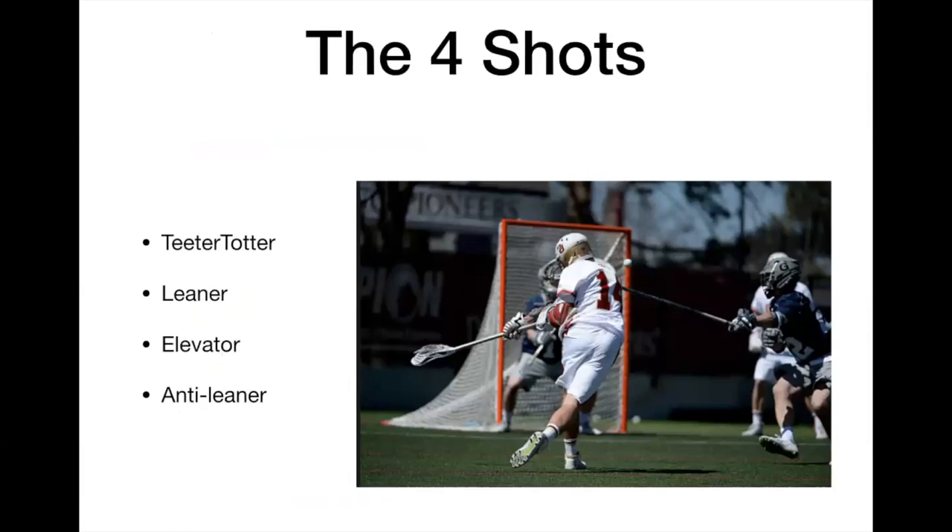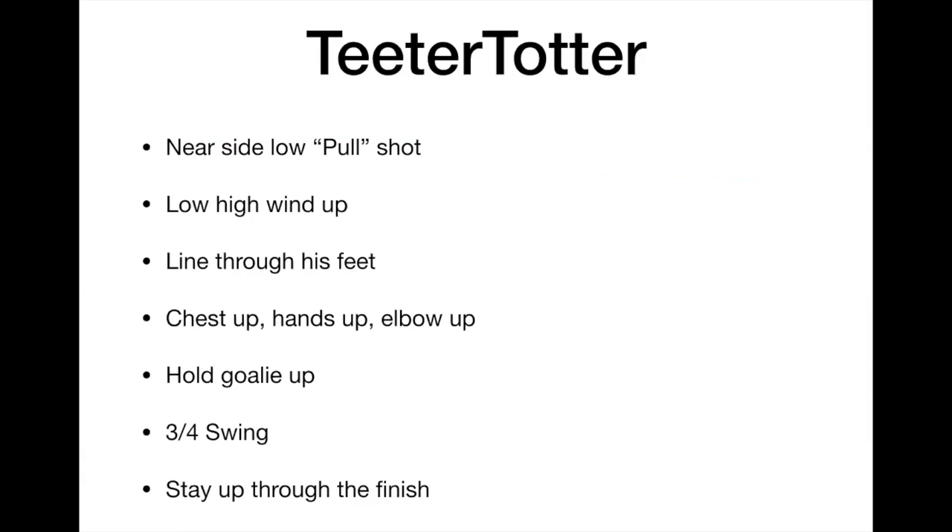The four shots: a teeter-totter, a leaner, an elevator, and an anti-leaner. Starting off with the teeter-totter — this is a near-side low pull shot. It's a high-to-low pull shot to the near-side low.